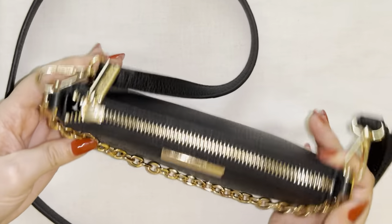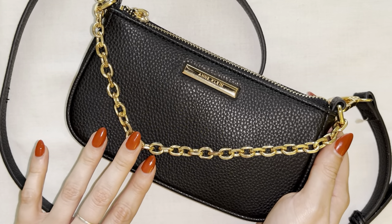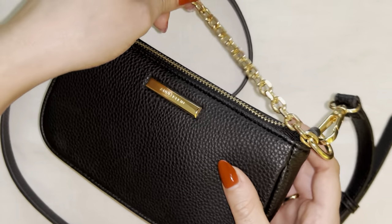So this is definitely just a purse I would use for the essentials if you're having a night out. It has a really nice fancy spin on it with the addition of the chain.